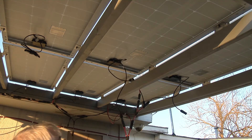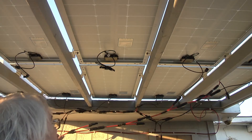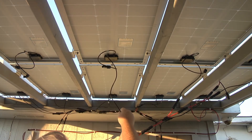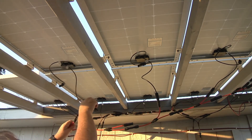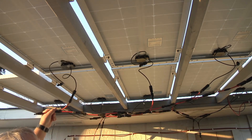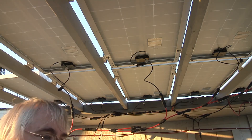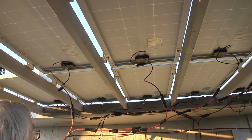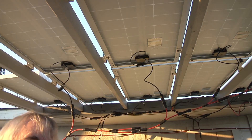Now we'll take the next panel, find the red one, and plug it in. If you got them going in the right direction they'll only plug in one way. Find the red one on the next panel, plug it in. Then on the last one down here, find the red one and plug it in. We got one more panel we're going to put in down here on the end — this is a set of four for the Renogy 400 watt premium install kit, but we're going to add one.